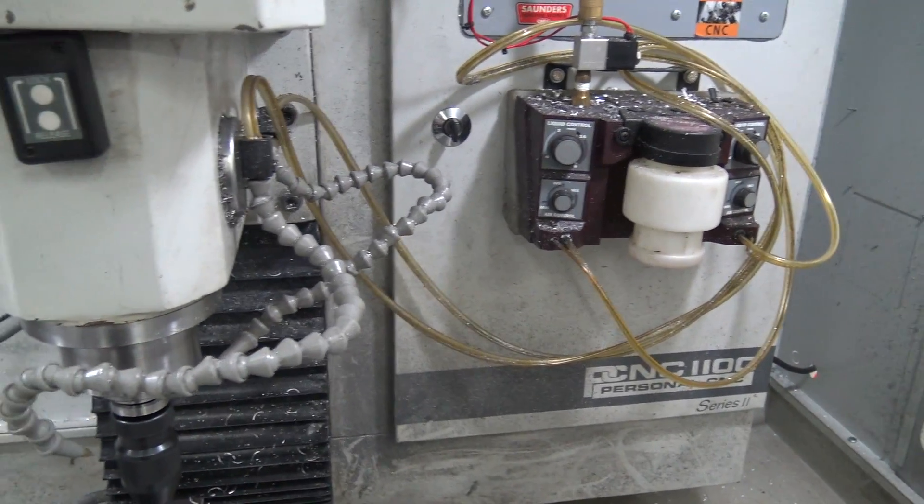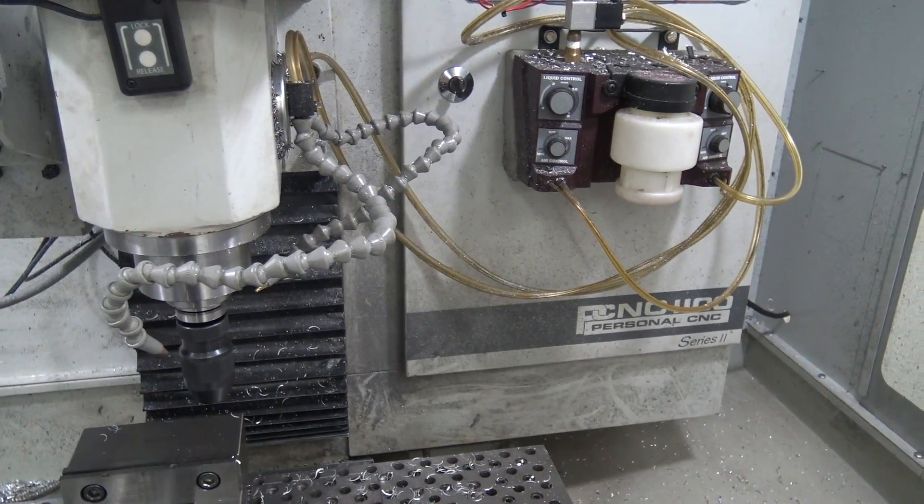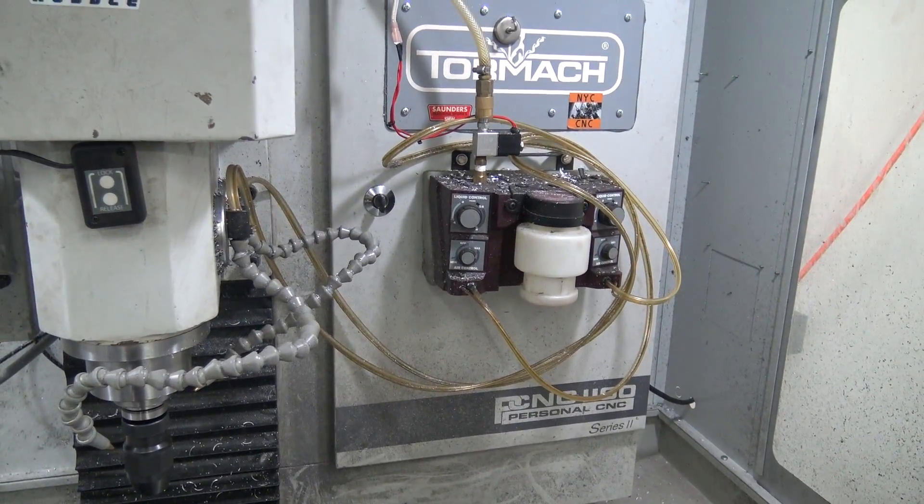It's again significantly more expensive. We have two lines on the Trico; our Fogbusters only have one. You can purchase a second line for the Fogbuster — I haven't found it necessary yet — but even two lines on the Fogbuster is cheaper than the two-line Trico.